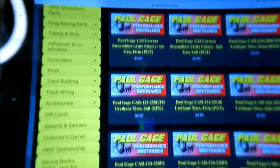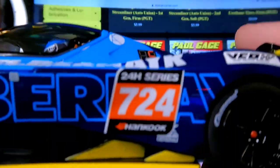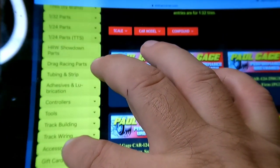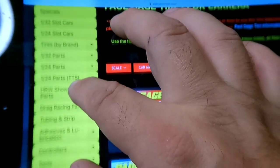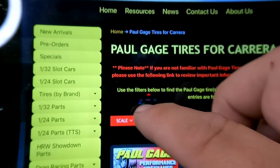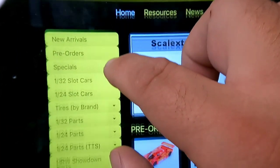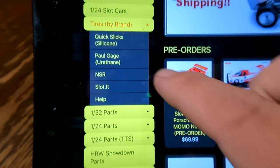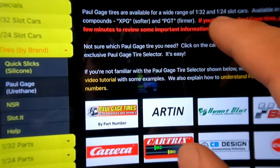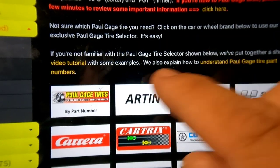So we're going to go back to Slot Car Corner, Tires by Brand, Paul Gage Urethane. On the main page it explains some things like XPG and PGT. If you're new to Paul Gage tires, take a few minutes to review this section. In yellow are links — 'Understand Paul Gage Tire Part Numbers.' Let's go to this. It gives you some general information saying you should probably sand and true them, and talks about the compounds.